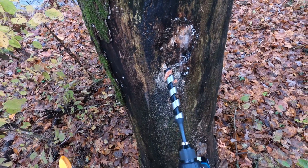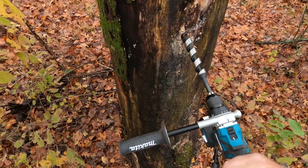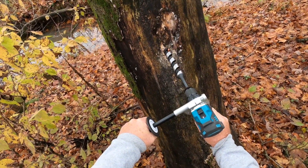So if you look right here, here's my mark. I'm at the correct depth. And I'm just going to back it out and make sure the hole's clean.